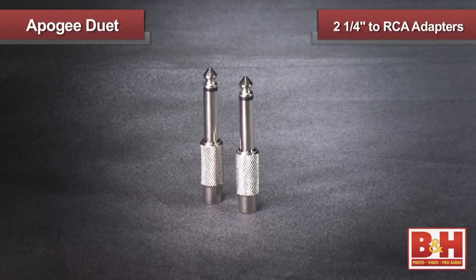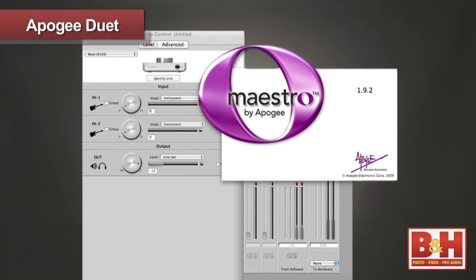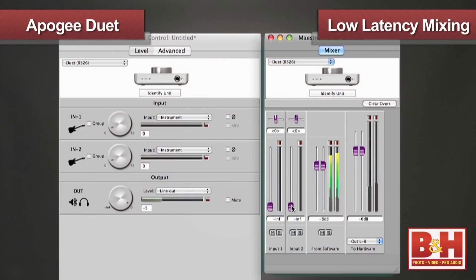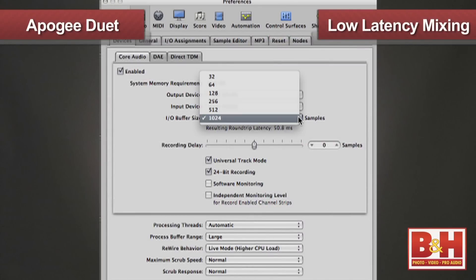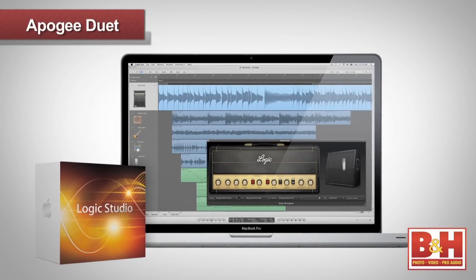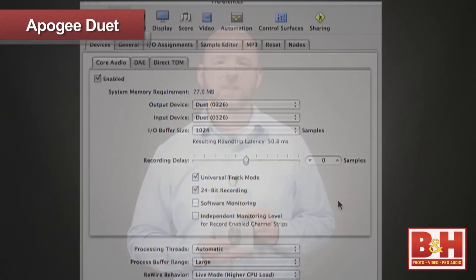Apogee have thoughtfully included two quarter-inch to RCA adapters if you want to plug the outputs into your home stereo or a mixer. The Duet uses Apogee's Maestro software for full control over the functions and it also offers low latency mixing. By using the low latency mixing in Maestro and setting the buffer on your DAW to low values while recording, you can effectively minimize latency issues when recording with the Duet. For Logic users, be sure to turn the software monitoring option off in your preferences if you want to use Maestro's low latency mixing.